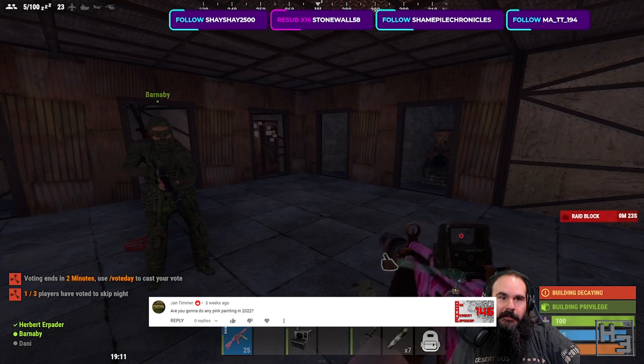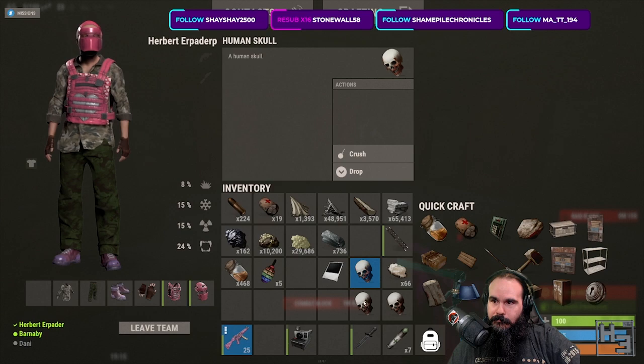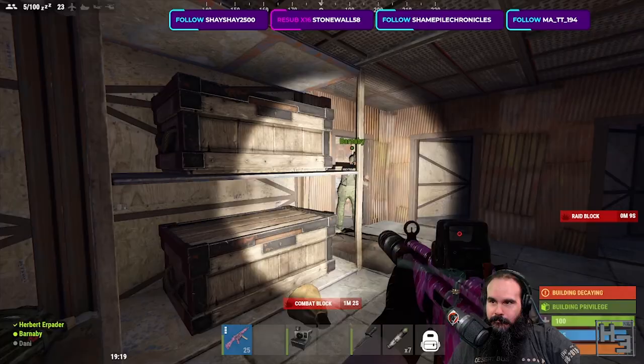Yan Tima said: are you going to do any pink painting in 2022? I don't have any specific plans to do so, but you never know when the urge might strike. I'm certainly thinking about doing something neon like was mentioned earlier, but most of the things in my paint queue are fairly sensible. Maybe I should do something about that.